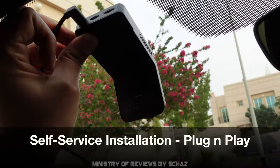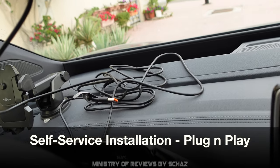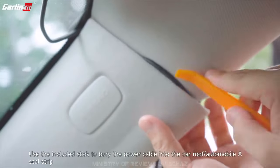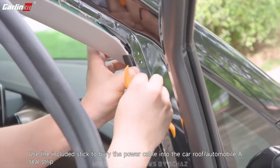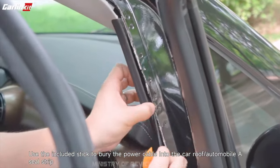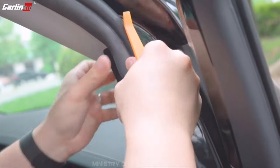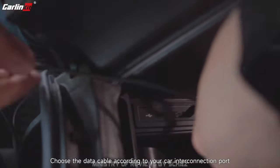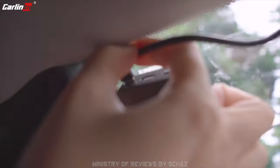Once you attach this on the windscreen, you'll need to do a little bit of wiring. It comes with a very long USB cable — connect one end to the dashcam and use the tool from the box to route the wire from the dashcam to the USB socket in your car. It's not very difficult; you can do it yourself or take it to a car accessory shop and they'll probably do it in 10–15 minutes.